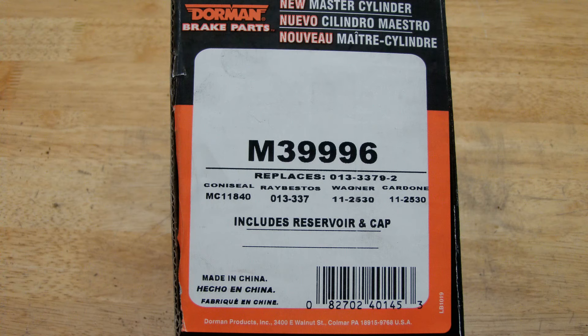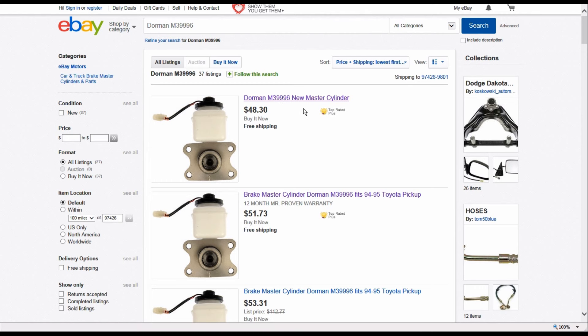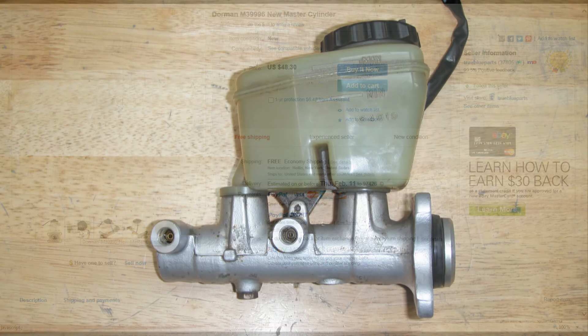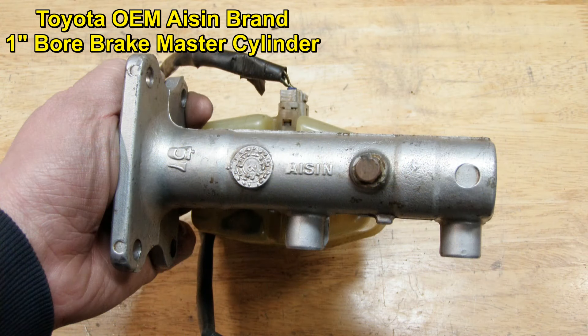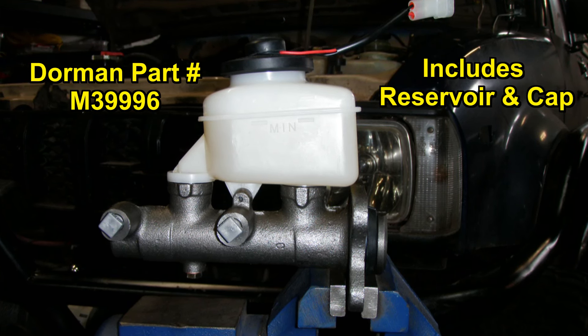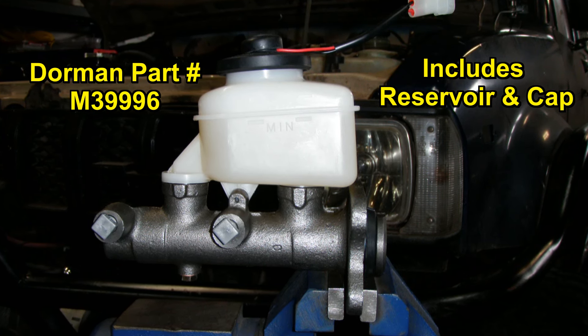I wasn't entirely sure if this swap was going to fix my issues, so I ended up purchasing an aftermarket Dorman brand master cylinder with a reservoir and cap online. Ordering this part online cost me about half of what they wanted at the local parts houses, and it was a lot cheaper than buying an OEM I-Scene brand master. If you've got the money, the I-Scene master cylinders are going to be better quality with an aluminum body, where the Dorman has a steel one. If this Dorman dies on me, I'll get an I-Scene one, but I really just wanted to see if swapping in the larger master would help my braking issues, or if I needed to go deeper into the system with bigger front brakes and a dual diaphragm booster.